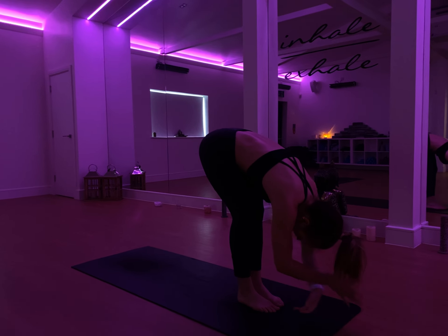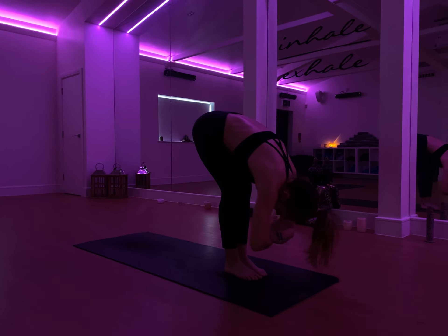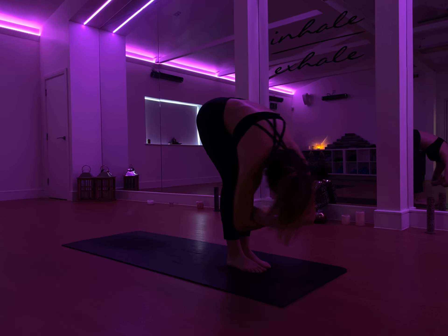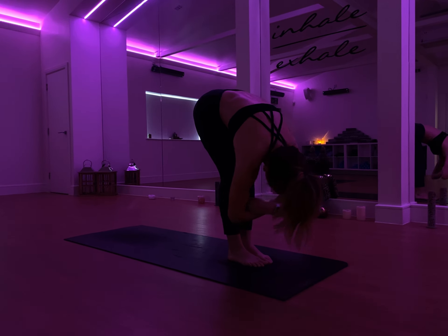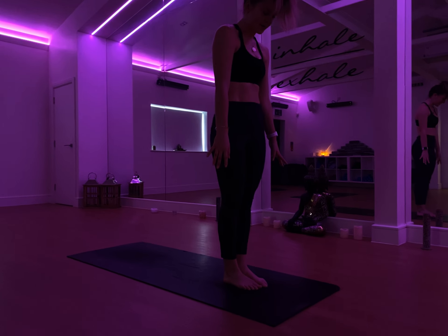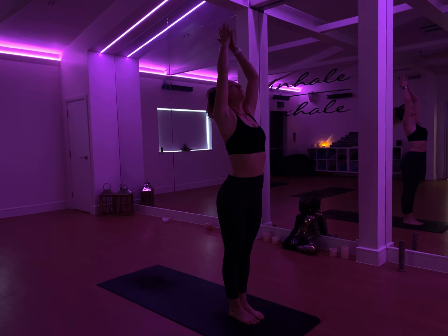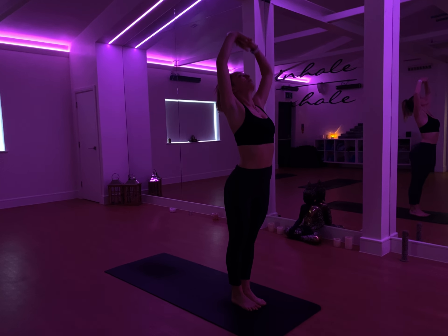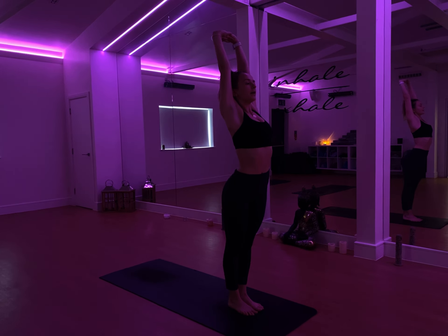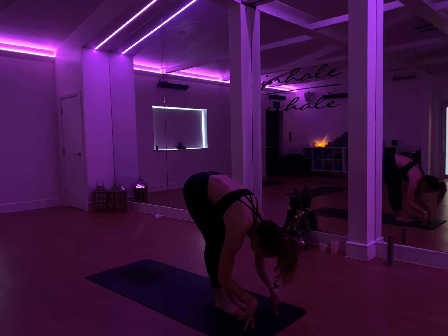If you need to have a soft bend with the knees, have a bend. Take hold of the elbows with either hand. Just gently start to sway the upper body side to side. Release the fingertips down, engage the core, and start to roll yourself all the way up — head coming up last. Take an inhale, reach the arms wide. As you come to the top, clasp the fingers and press the palms away. Take a deep breath in, find space through the side of the body. As you exhale, swan dive down into a forward fold.